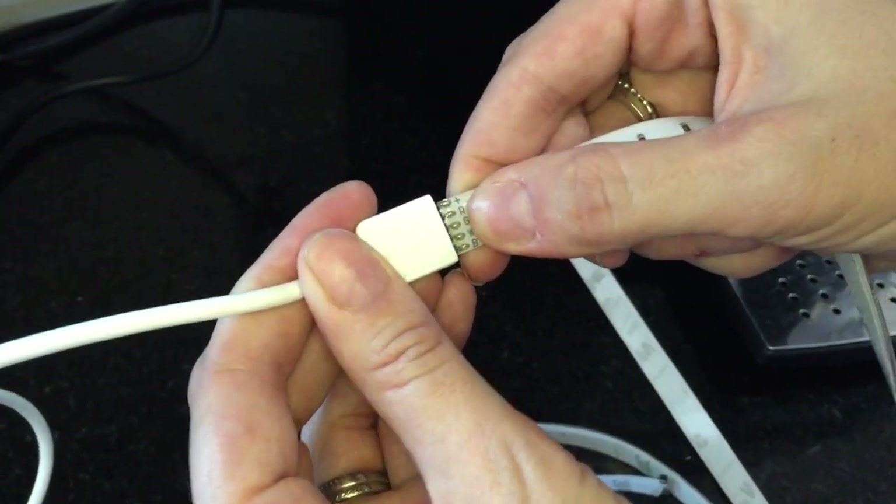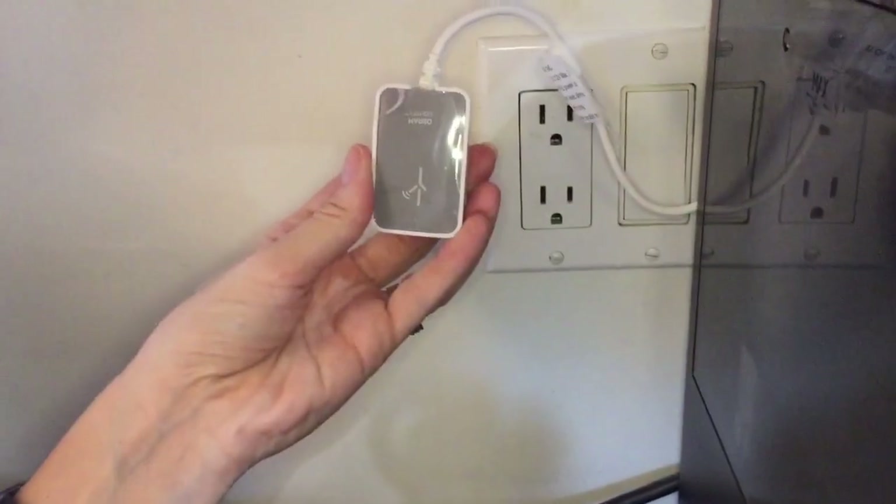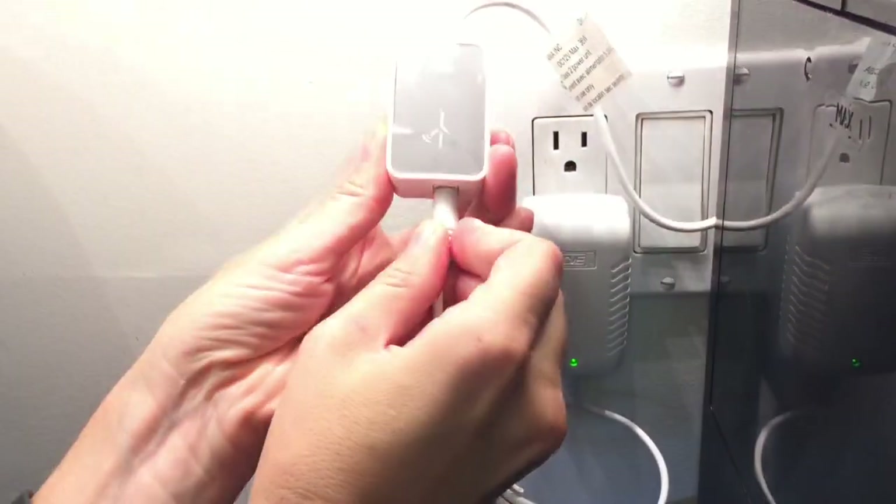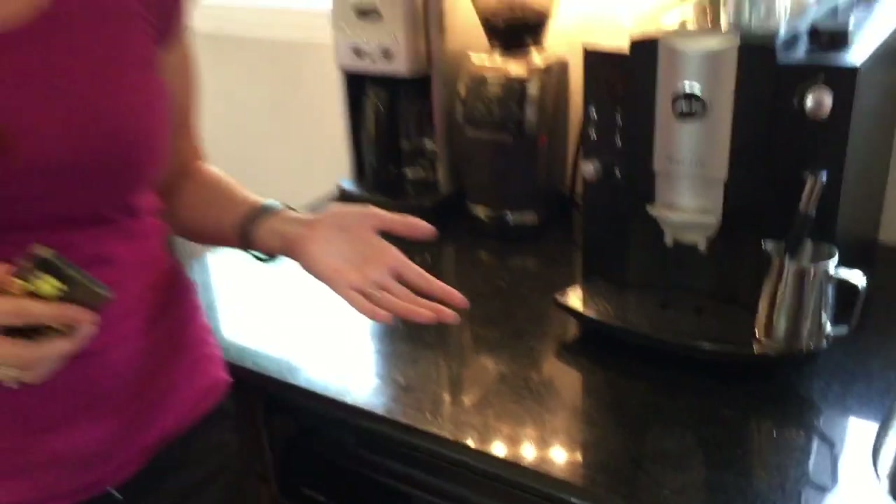Connect the controller to the lighting strip by lining up the cable connectors, and then connect the controller to your power source — and voila! It's full daylight out and you can already see how bright it's made this whole coffee center behind me.